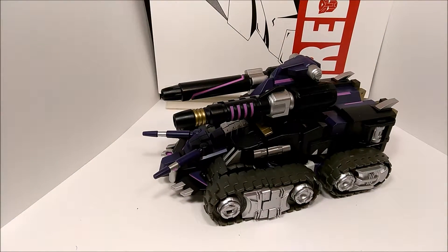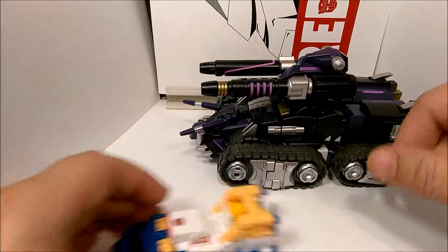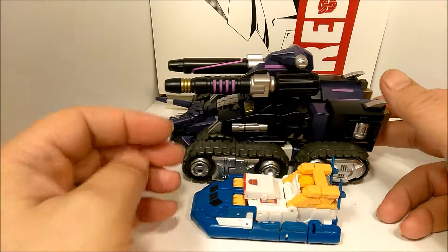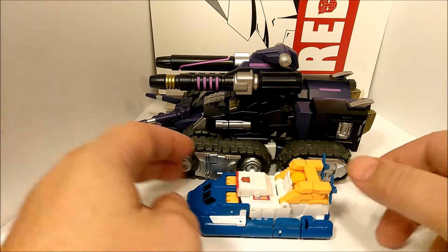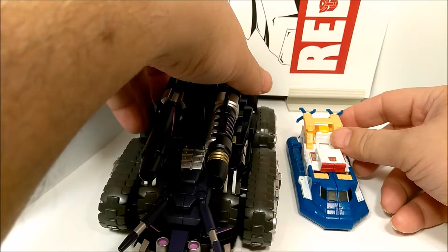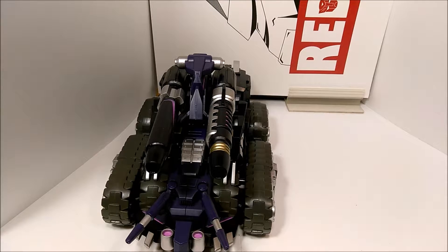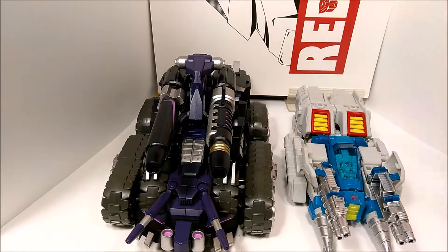Give me just a second to find something to compare him to size-wise in alt mode. Here he is with a couple of my recent pickups — Titans Return Sea Spray. Not a fair comparison, but those are the alt-mode figures I have nearby. Since there's no other Tarn to compare him with, there's that. And a deluxe figure — there he is with Titans Return Twin Twist in Special Weapons Mode.